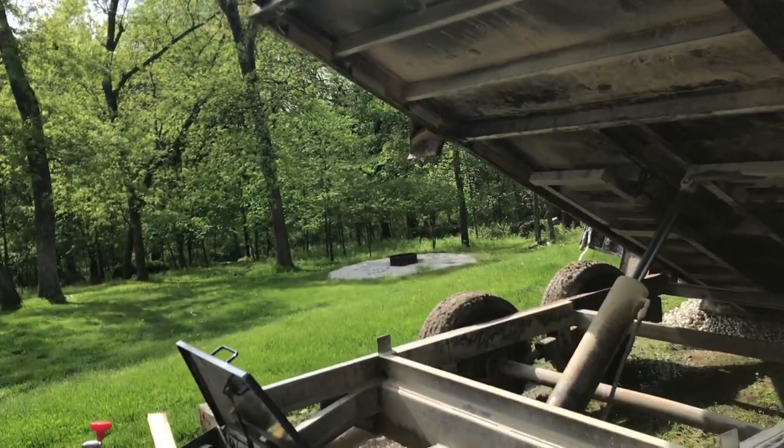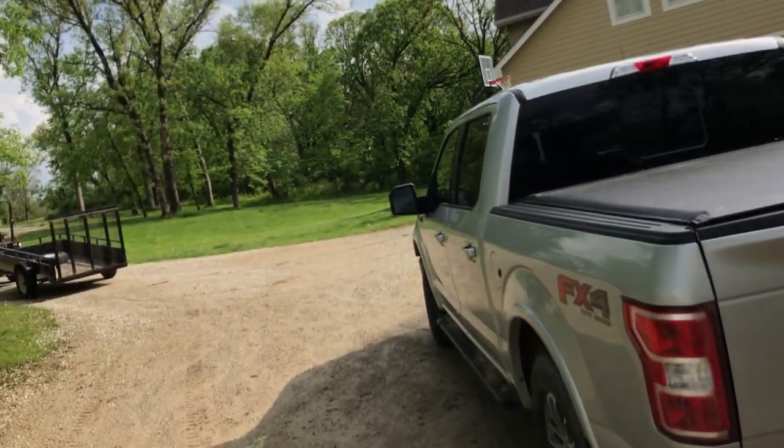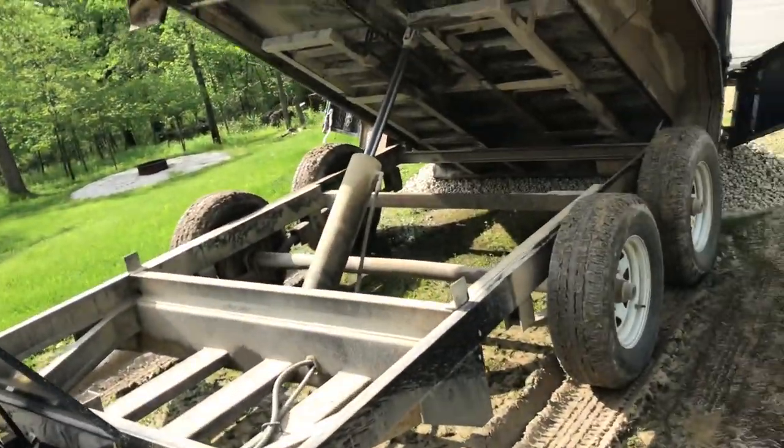One thing when you're dumping a heavy load like this — I always set my parking brake on my truck. If you don't, it'll rock around and I think that plays hell on the transmission. So always set your parking brake on a heavy load.